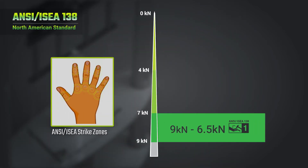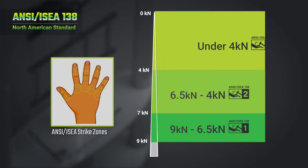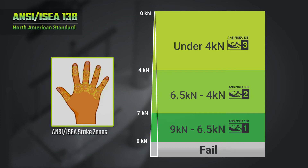9 kN to 6.5 kN force transfer makes up a Level 1 rating. 6.5 to 4 kN force transfer ranks a Level 2 impact resistance. Anything under 4 kN force transfer will rank the highest, Level 3 impact resistance. Any impact resistance PPE that scores higher than 9 kN force transfer will not qualify for a ranking and will fail.